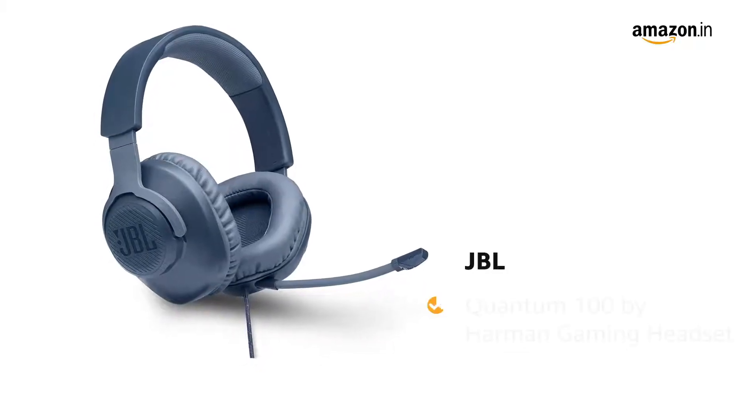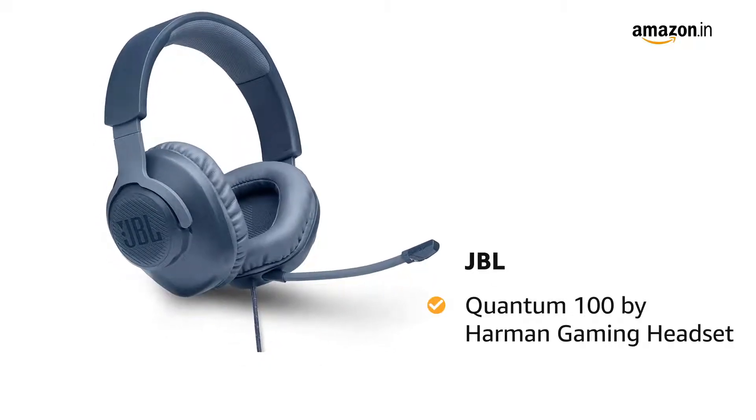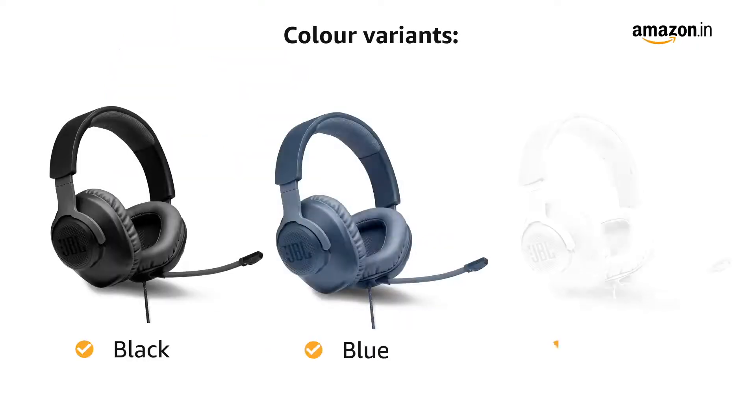Presenting JBL Quantum 100 by Harman Gaming Headset. This headset is available in three color variants: black, blue, and white.